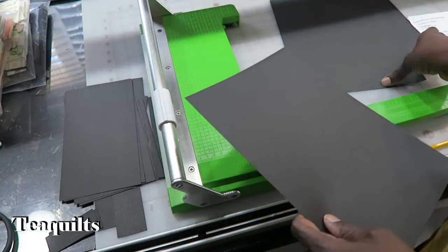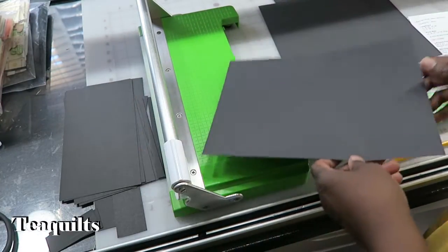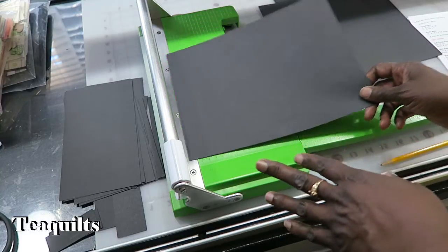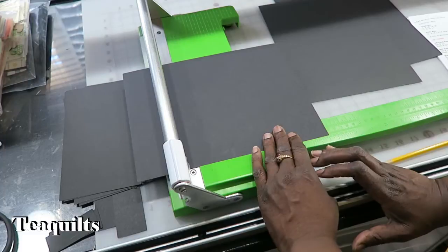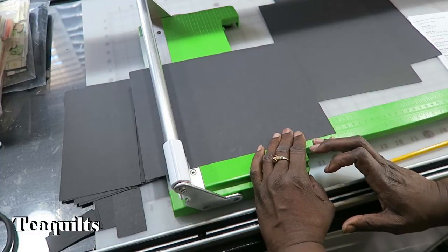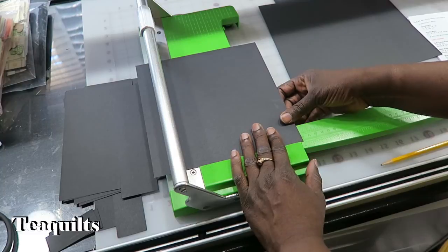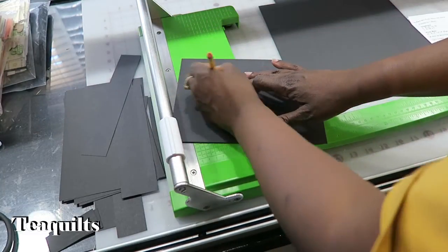Now we're on to the right side. We need a right cover pouch, which is the same size as the left cover pouch. If I was cutting this and already knew that, I would have cut those at the same time, but I didn't want to confuse you. So we're going to cut this one 9 by 7. That's 9, rotate it around to 7. This is the right cover pouch.